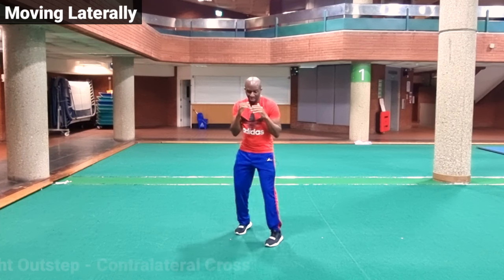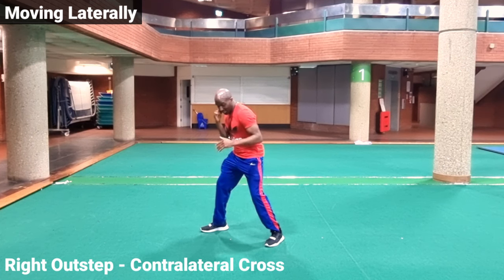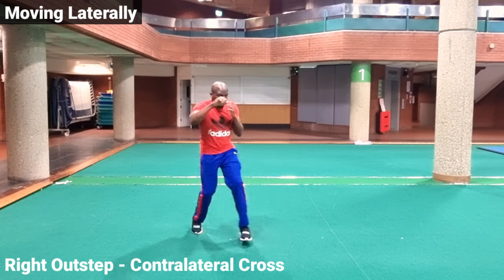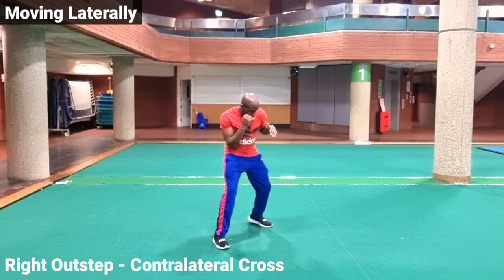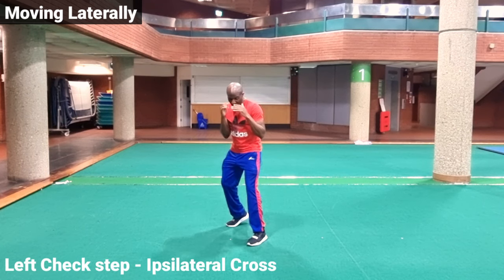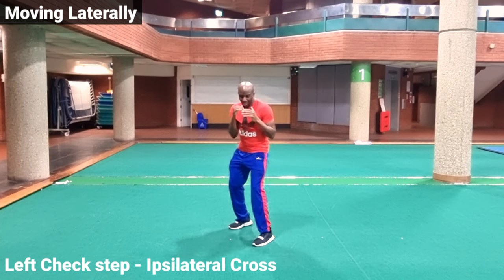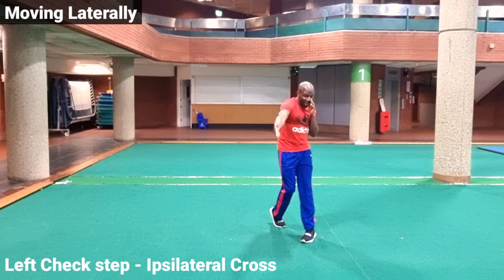Moving out to the side, we can throw the right cross. If we step out with the right foot as if slipping a jab, then we can throw the right cross as we step to the side with the left foot. We want to angle that cross not straight forward but off to the side, because we've slipped and stepped off line, directing it towards where our opponent should be. For the side step going to the left, we step out to the left, rotate, and throw the right cross down the center — towards where the opponent is. We might take an out step, a check step, with the shoulder coming out to protect the chin, and then throw the right cross in that direction.